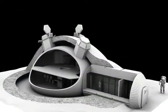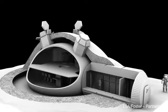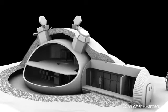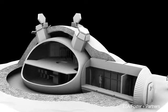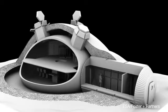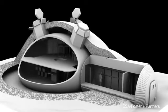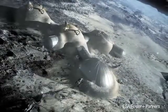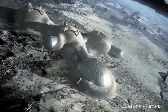A Foster & Partners representative describes the process, stating: The base is first unfolded from a tubular module that can be transported by space rocket. An inflatable dome then extends from one end of the cylinder to provide a support structure for construction. Layers of regolith are then built up over the dome by a robot-operated 3D printer to create a protective shell.